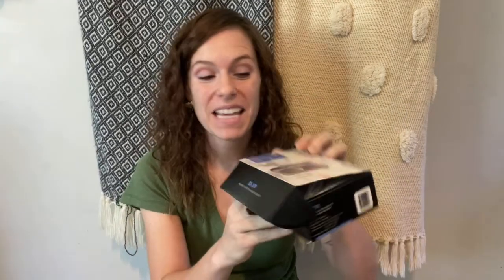Hey guys, I'm super excited. I just got in my new tape player cassette tape. Now I know you guys still have some of your 80s and 90s tapes that you've been wanting to listen to but have not had a way to be able to. Well guys, this is going to be awesome. Let's go ahead and open it up.